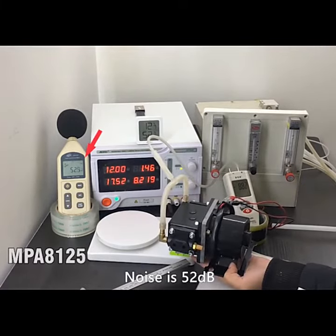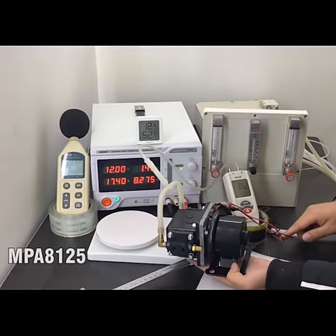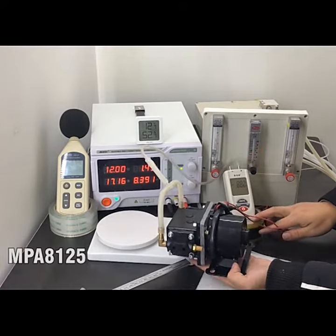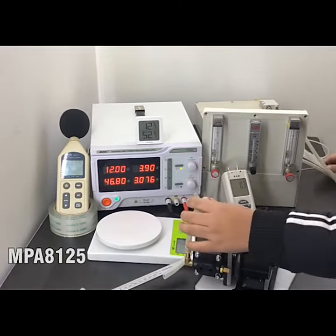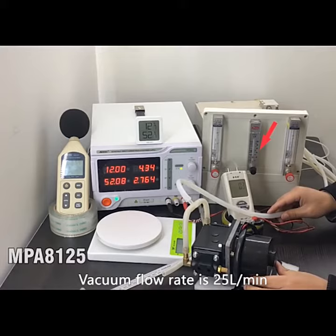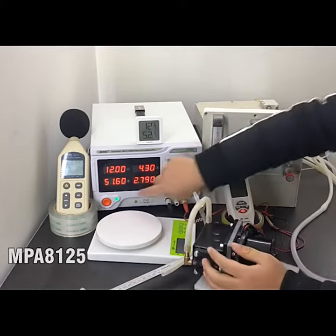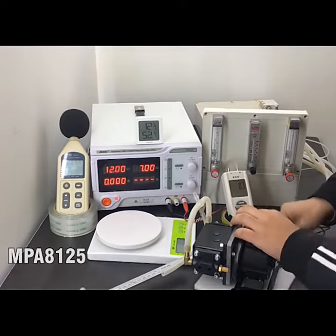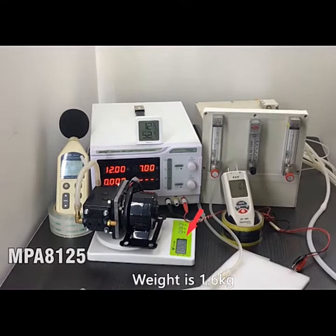The noise is 52 dB. The negative pressure is 88 kPa. The vacuum flow rate is 25 liters per minute. The pump weight is 1.6 kg.